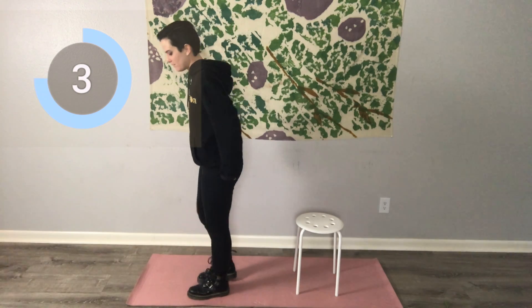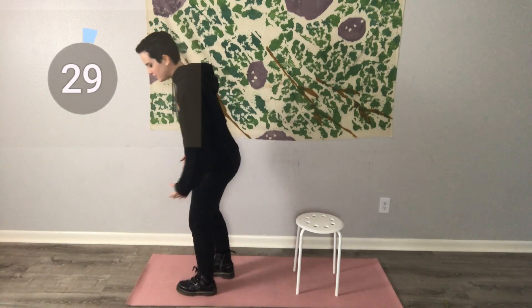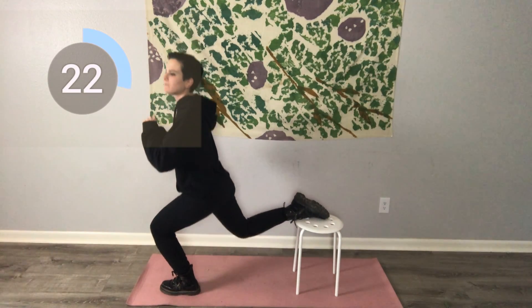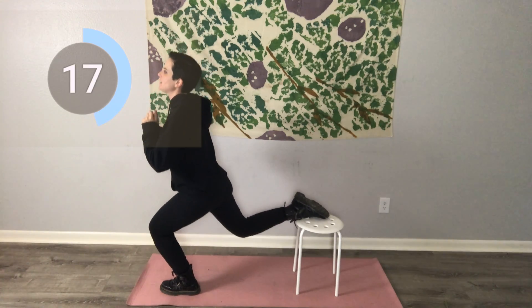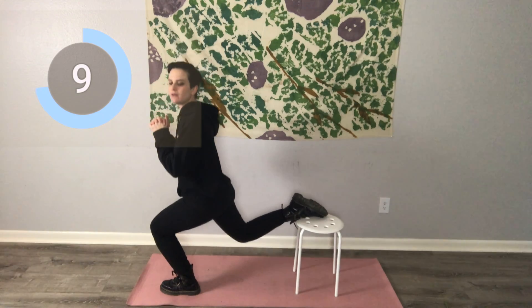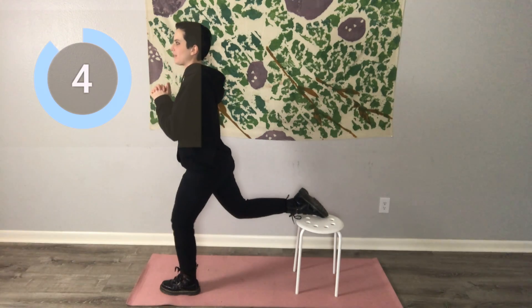We're going to be doing chair lunges. You might want to grab some dumbbells or put on a backpack full of weights. I'm just going to use my body weight resistance. We're working out the left glute first, so we want the left leg forward, right leg back on the chair, and put all that energy, all that power into that left glute. Really squeeze it and engage it as you come up — just bending onto that knee and squeezing the glute on the way up.